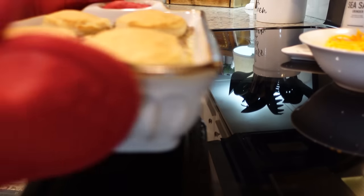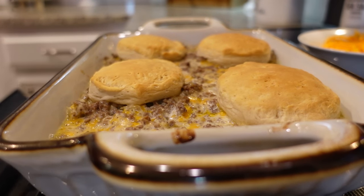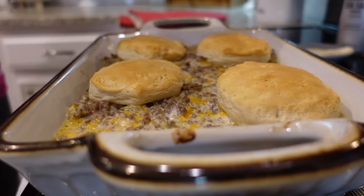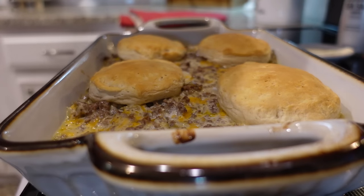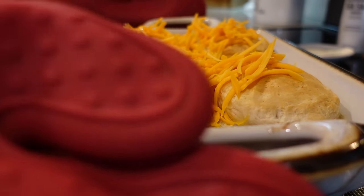It has been 25 minutes, so I'm taking this out of the oven. We're going to put the remainder of the cheese on top and put it back in. I'm actually going to turn the oven off because it doesn't need to continue to heat — we just need the cheese to melt on top.